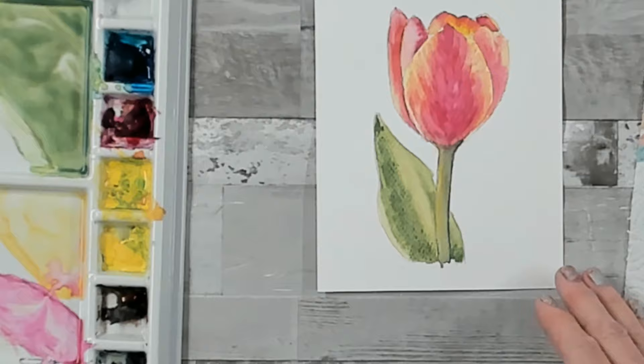There we go — our very own single stem tulip! I hope you've enjoyed painting along with me. Please make sure you hit the subscribe button, and if you'd like to see some more flower videos have a look just above. Thanks so much, see you again soon — take care, happy painting, bye for now!